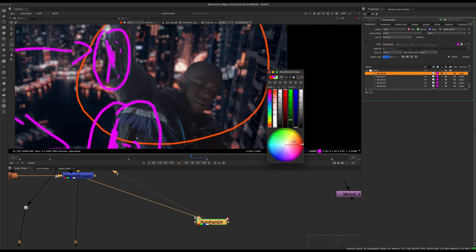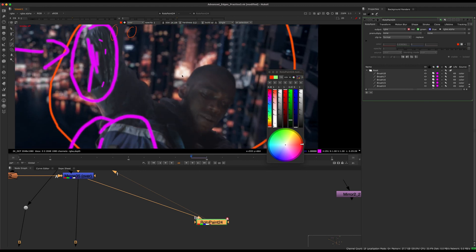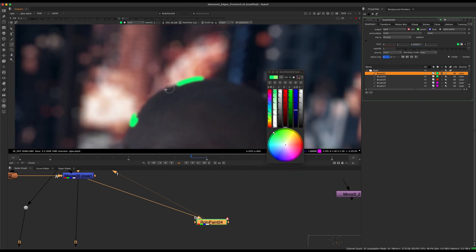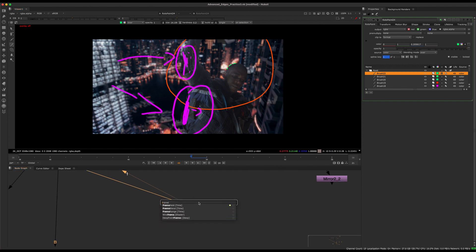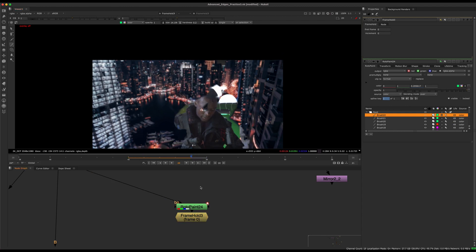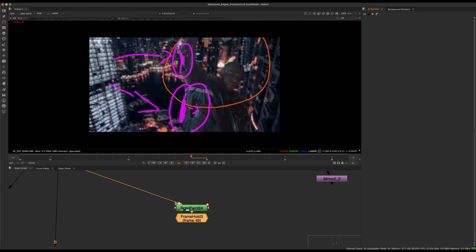Again, the lifted blacks — we can see the same problem here. We also see some brighter things in the background, so we might get just a little bit of light wrap on the edges. So for integration we can start thinking about things like that. I'll disable that and frame-hold on frame 49 — that's our first style frame or just a guiding rotopaint.